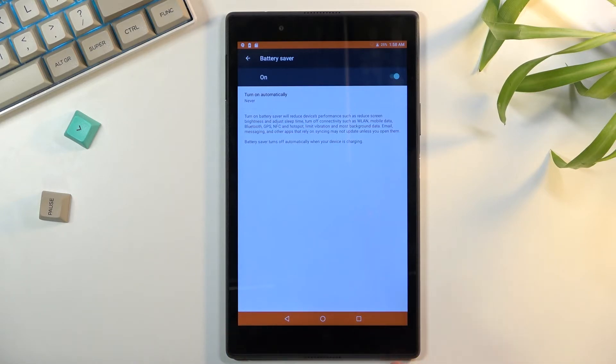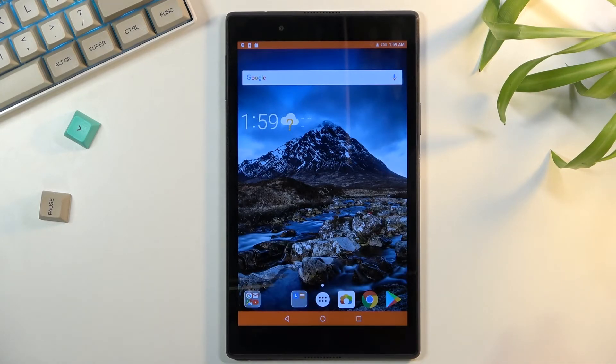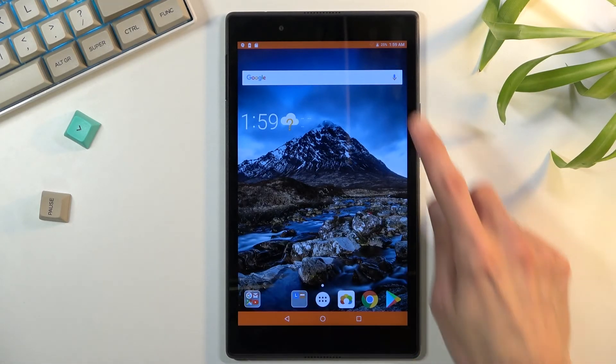It turns the bar at the bottom red and also your status bar red. This will stay this way as long as you are in this mode.